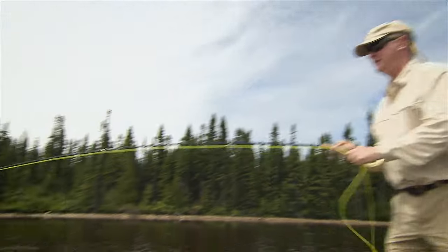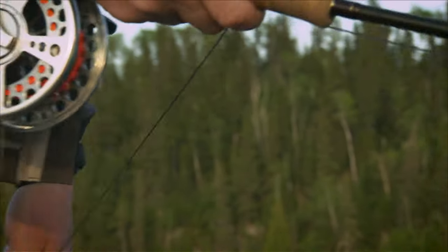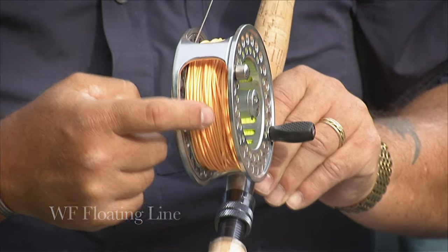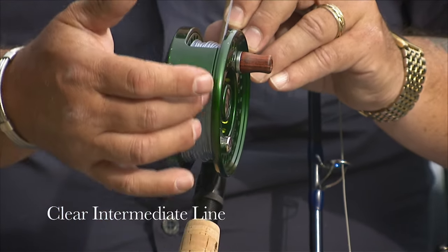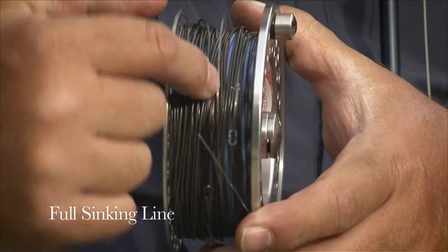In order to have the most versatility for pike and muskie fishing, it's considered ideal to have a range of fly lines. These lines will allow you to fish the entire water column as you search for active pike and muskie. A weight-forward floating line will probably be your go-to line in most cases, but in addition you should have an intermediate line, a sink tip, and sometimes a full sinking line. I like full sinking lines in 250 to 500 grain, as they're easy to cast and sink evenly.